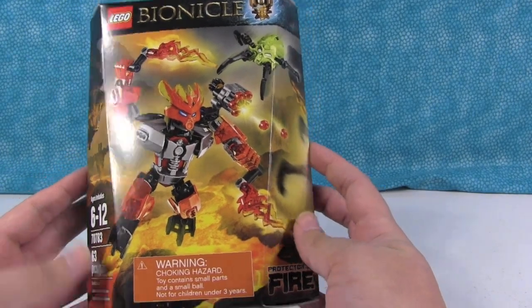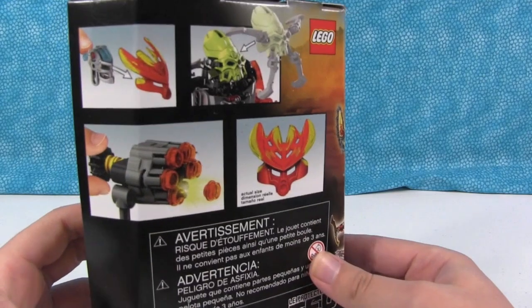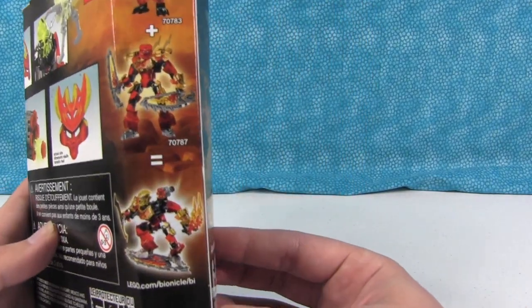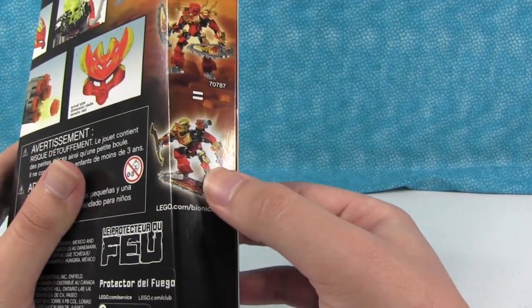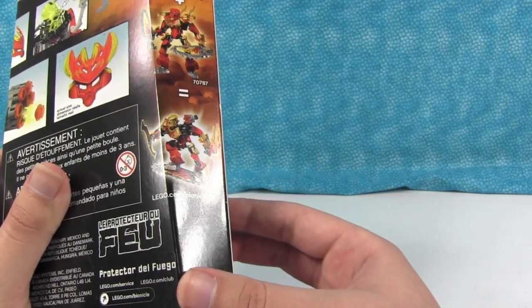This is one of the Fire Elemental Bionicles. That's the front, and this is the back, showing some of the various accessories that come with him. Also showing the other figures with him — if you combine the two Fire figures together, you can create a bigger version of a Fire character.